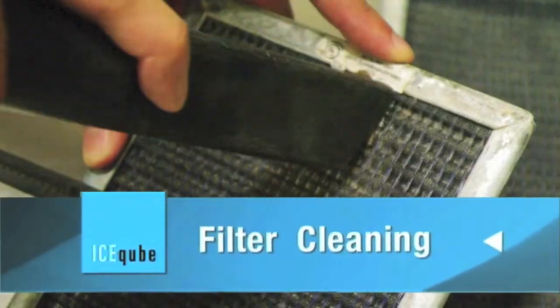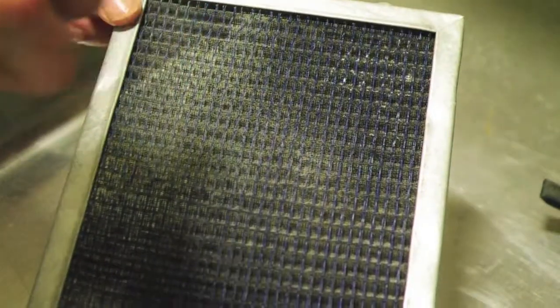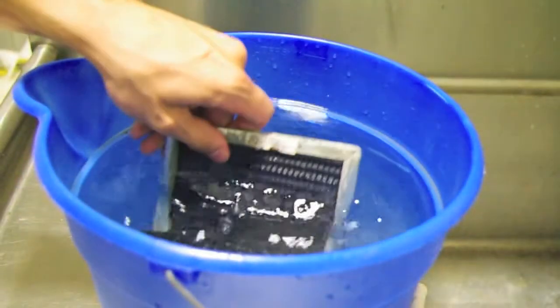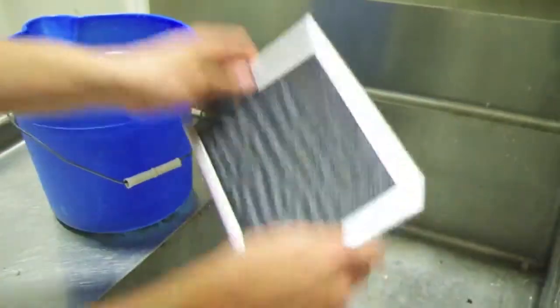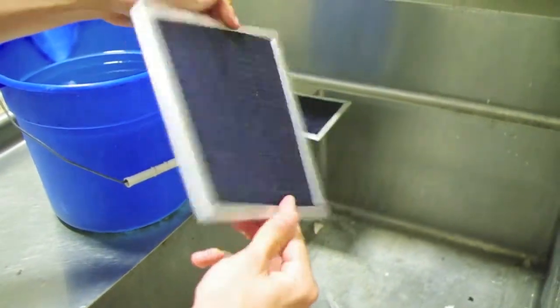Using the handheld vacuum, clean the surface of the filter. Then spray the filter with Simple Green cleaner and allow it to sit for a few minutes. Rinse the filter in a bucket of clean water and shake any excess water from the filter. You could also rinse the filter with the handheld sprayer or in a sink.